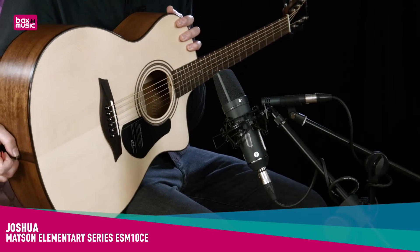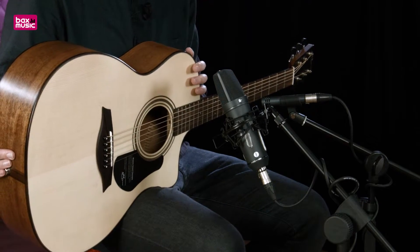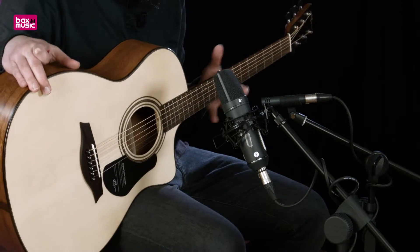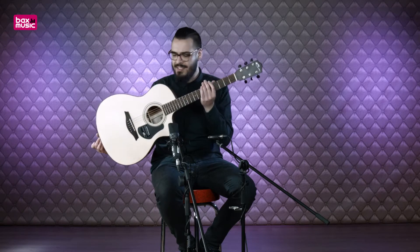Hi, I'm Joshua from Bugs Music and today I have a nice acoustic guitar for you. It's the Mason Elementary Series ESM10 CE. The CE stands for the cutaway and the electronics. I'll show you what this guitar has further.